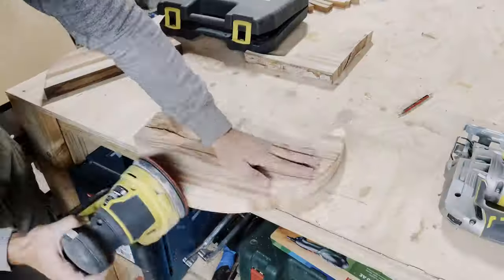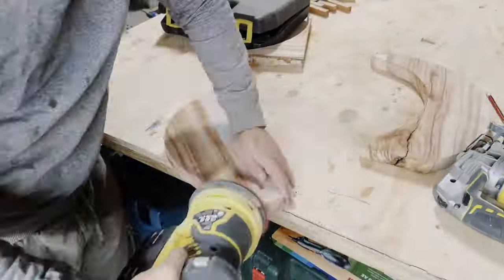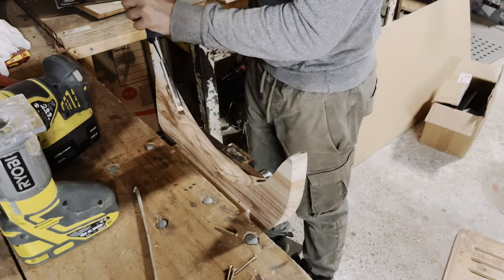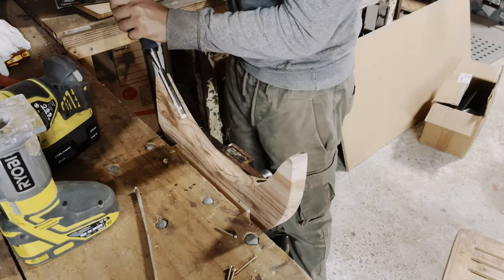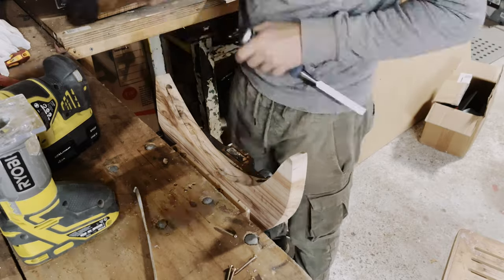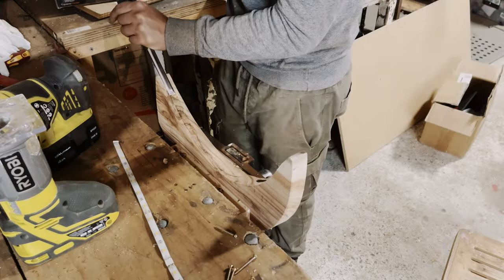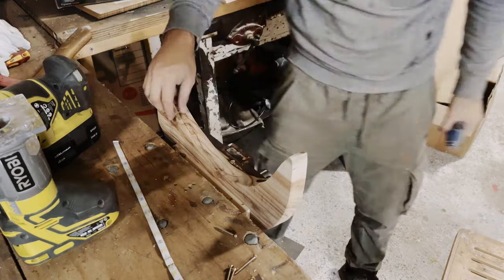Now we're going to clean it up a little bit with our sander and the next step is to inlay the LED lamps. I found the best way to do this is with the chisel. So we're chiseling out a groove about the depth of the LED strip. You can see I'm measuring every now and then so that I can see how deep I have to go.